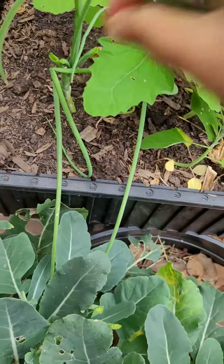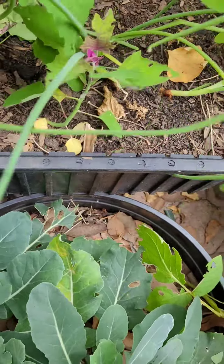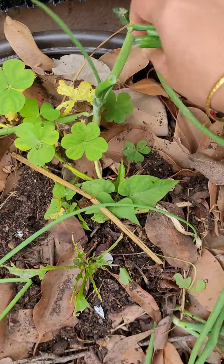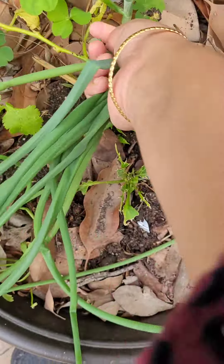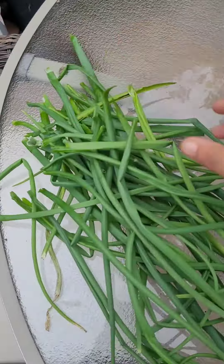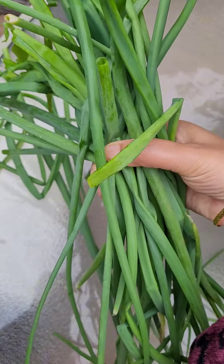We have to make a fresh fruit. If you want to use this pot, you can use a sweet potato. You can use cauliflower to harvest it as well. Please like, share, and subscribe. Thank you.